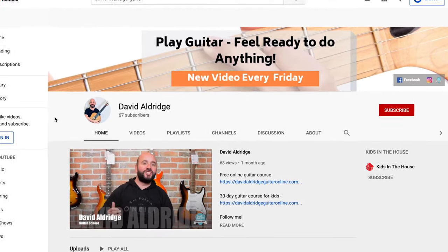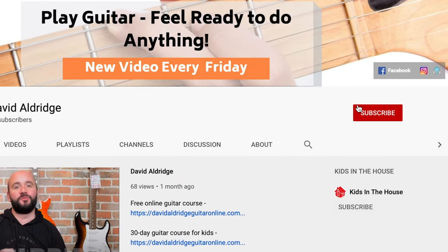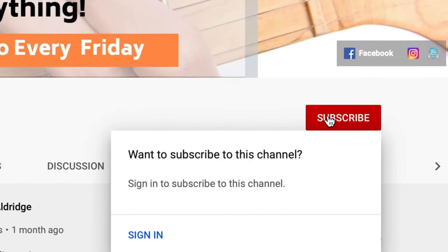I'm so glad you landed on my channel. I talk about learning to play the guitar from scratch. I also teach you how to play the best beginner songs out there every single week. Be sure to subscribe and hit the bell so you'll be the first to be notified when I post new videos.